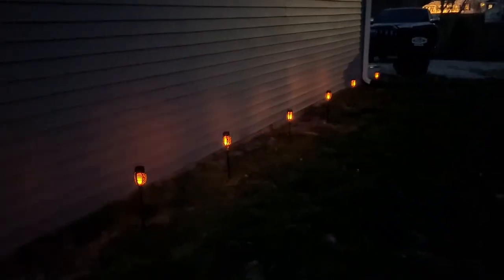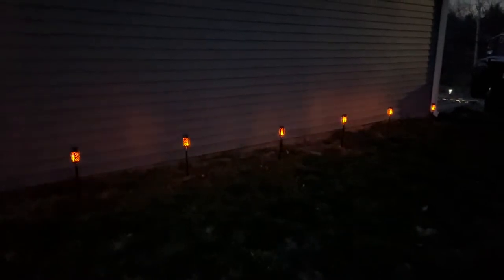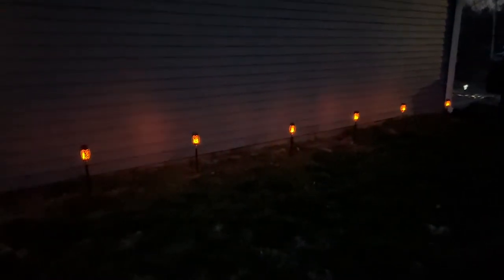These simulated real flame lights are designed to be safe and waterproof. They don't have any wiring, so we have great easy installation, and they're going to be beautiful for a festive event, a party, or just to increase the atmosphere around your home.